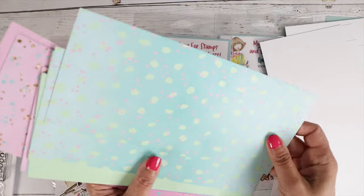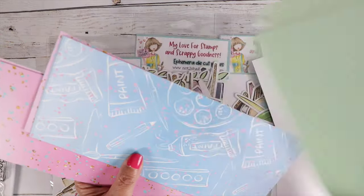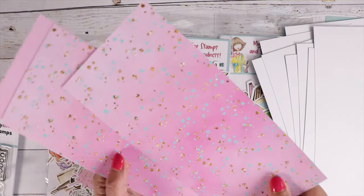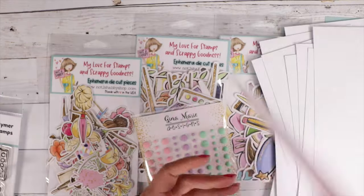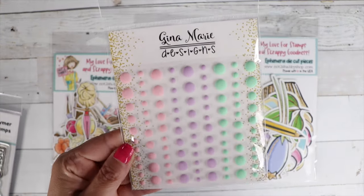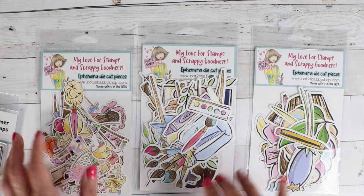And did you know you could use a slimline paper pad when making an A2 size card? The four inches across is just perfect for when you're making a mat for your A2 size card. Just cut it down to four by five and a quarter.